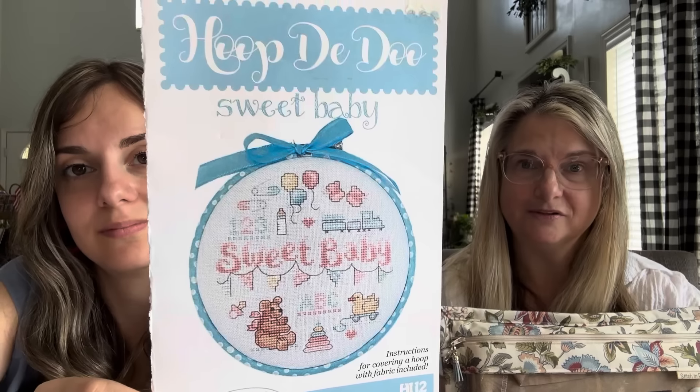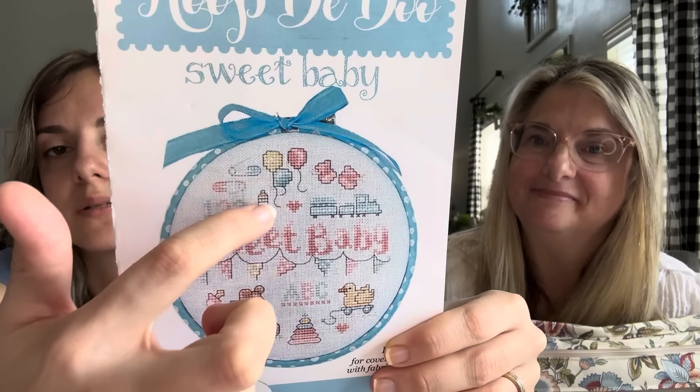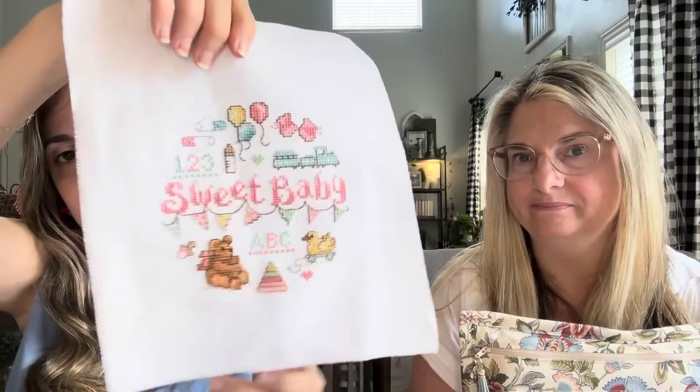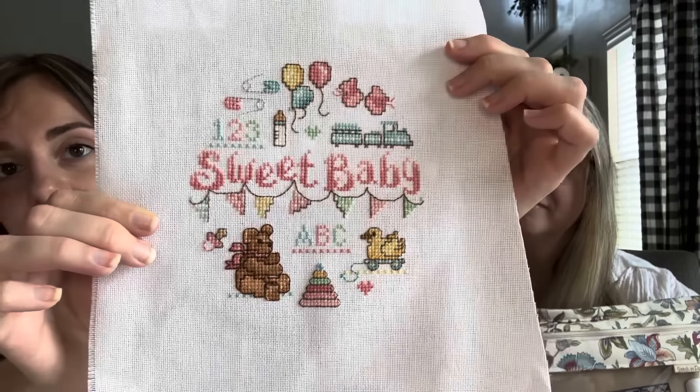The Sue Hillis Sweet Baby finish: Emma had about a quarter done before StitchCon — the word 'sweet,' the bottle, balloons, pins, and heart. She stitched more during StitchCon and finished after returning home. It's stitched on white 28-count fabric from Joann's. The colors pop beautifully despite a lot of backstitching. Emma is thrilled it's baby girl's first stitched piece. This was her second StitchCon finish — one during, one right after.